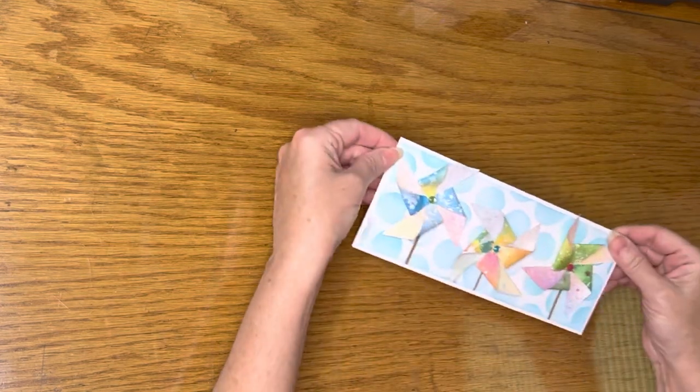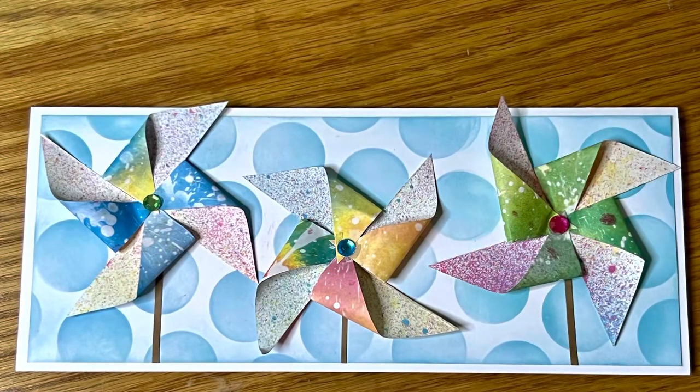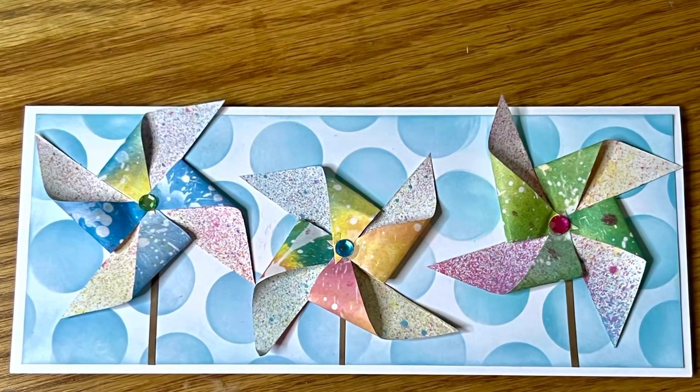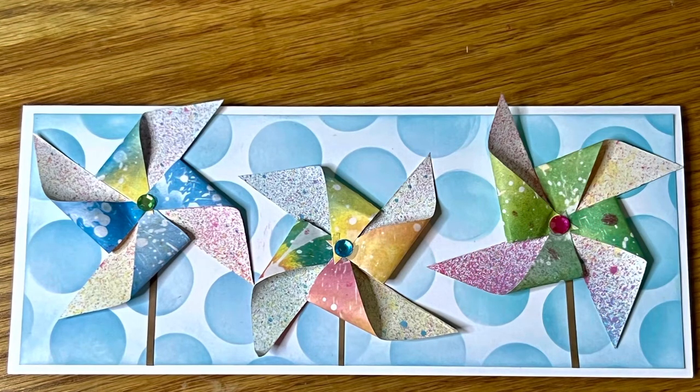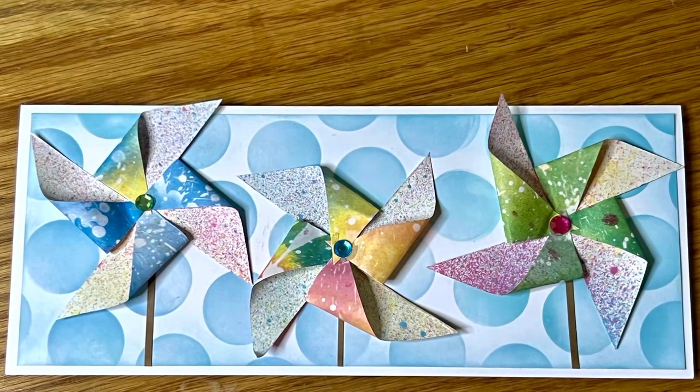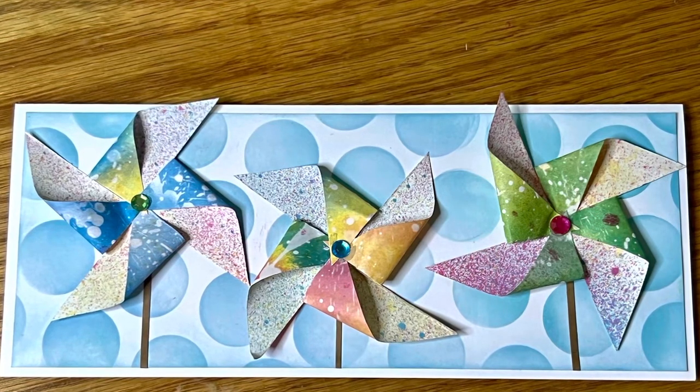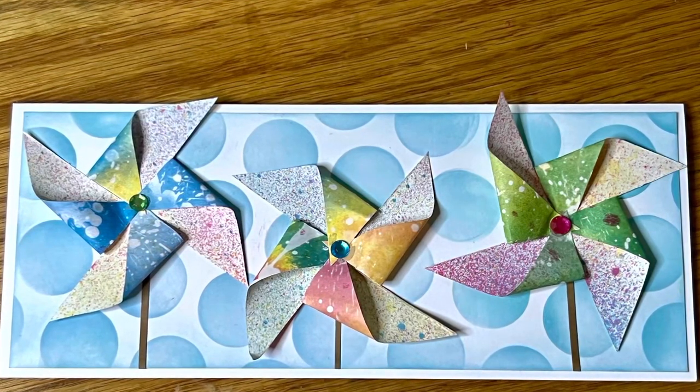And there we have it — a cute little colorful pinwheel card ready to deliver to a cute little girl for her birthday. I recommend that you hand-deliver this, or put it in a padded envelope, as if you stick it in a regular envelope it will get smashed while it's being delivered.